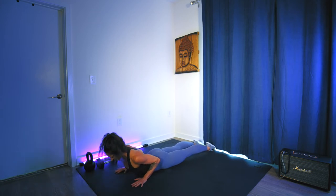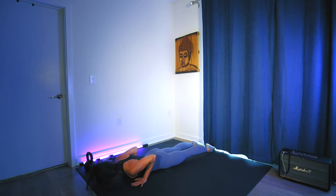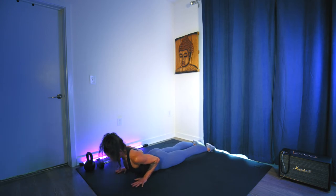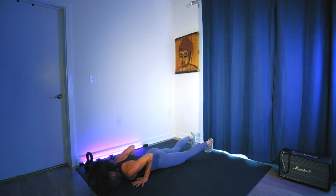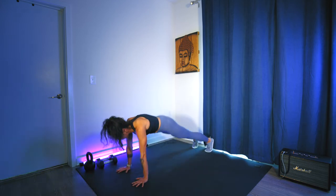Two more cobra lifts. Last one — hold here, palms pressed down, elbows pulled back and in. Maybe lift the hands for three, two, one. Tuck the toes, lift the knees to high plank, then downward facing dog.